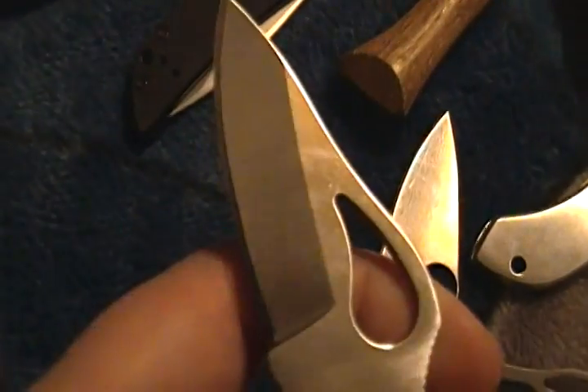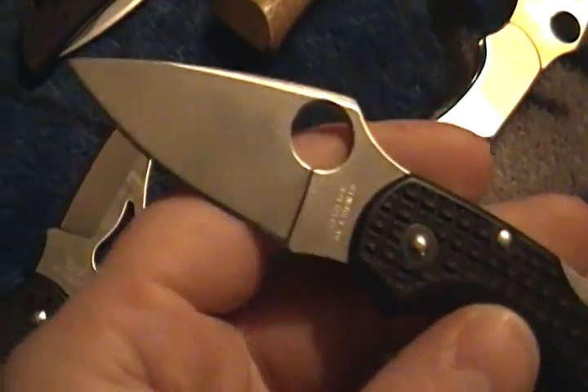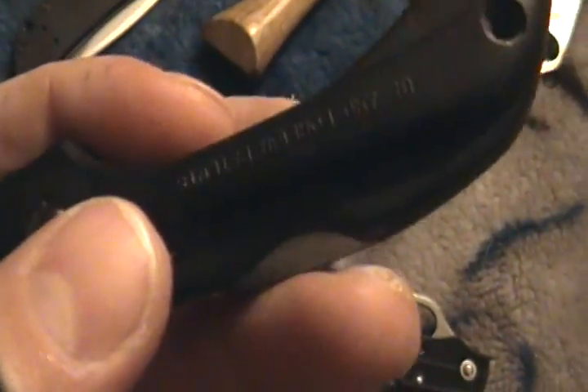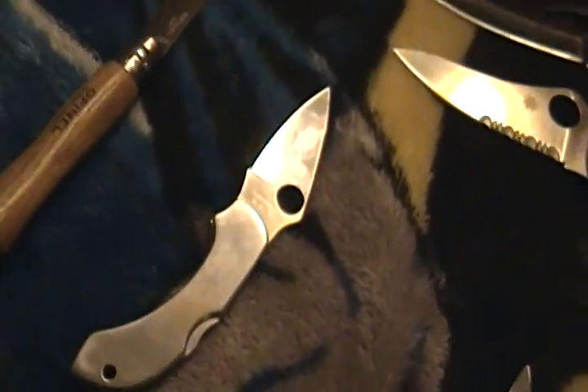Okay, this is a Bird Robin — excellent little knife. This is a Spyderco Dragonfly FRN — not the version two, this is an excellent knife, this one's an S30V. And this one is a stainless steel Dragonfly — excellent knife, I really like this one.